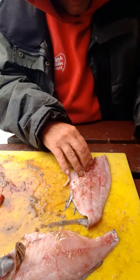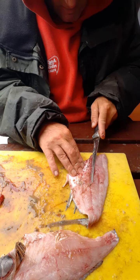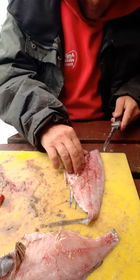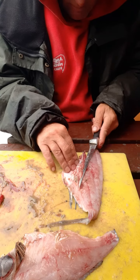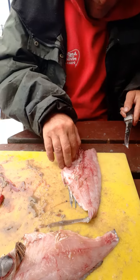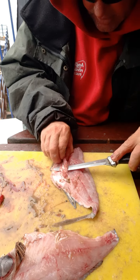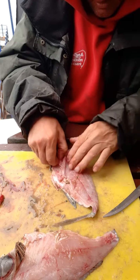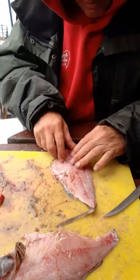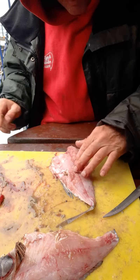Feel there — see them bones there. Come in behind them. That's that rib bone there. Just take them out like so — once you cut it a bit you can just grab them and they pull out. There you go, boom.